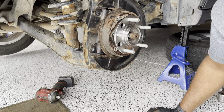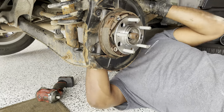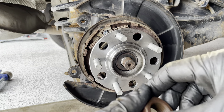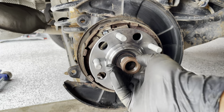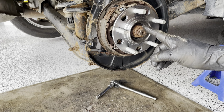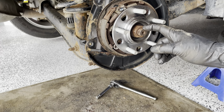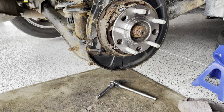Then we will put back the ABS sensor. Next we will put back the washer and nut. Now I'm going to put back the brakes — the disc and the brake pads. Put the wheel back on, then we will torque this nut to 181 foot-pounds, and then we will put back the spring washer and the nut cap.